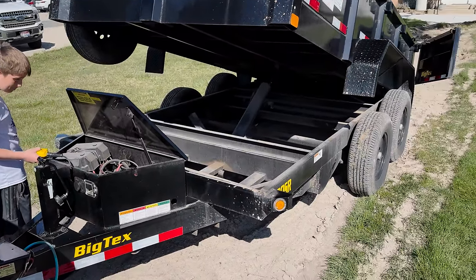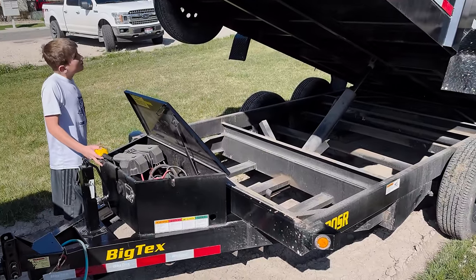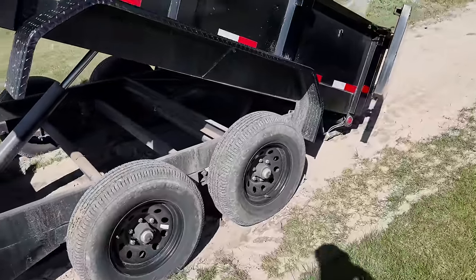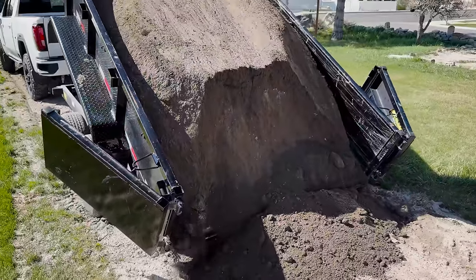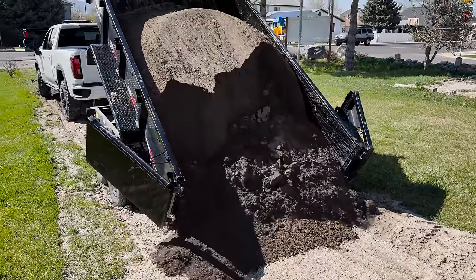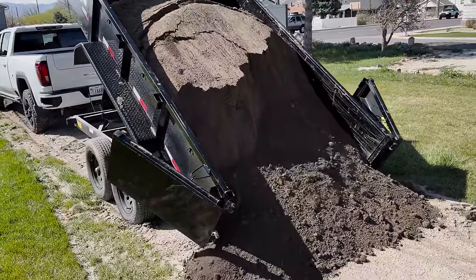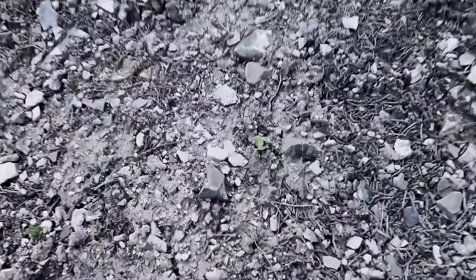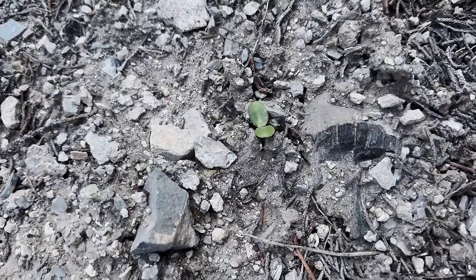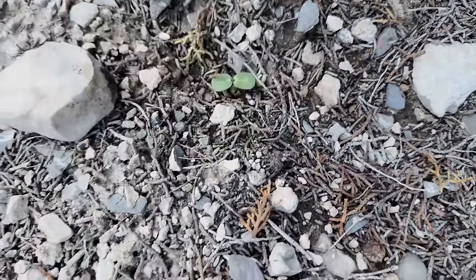Jack is helping me dump. We need two more loads of dirt — this is one and then one more after this. All right Jack, hold off there — I'm going to pull forward and drag it out. You can see our little planting lines right there where we planted the sunflowers. It's April 2nd and we got our first sunflower up. We got some cold nights coming but there looks like there's more up there — that's exciting.